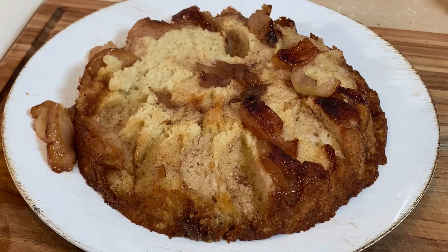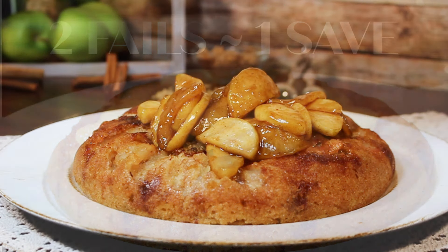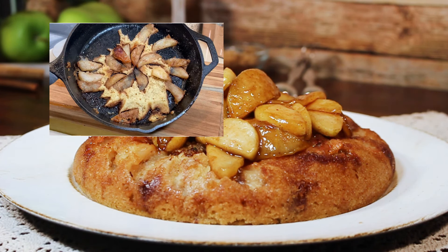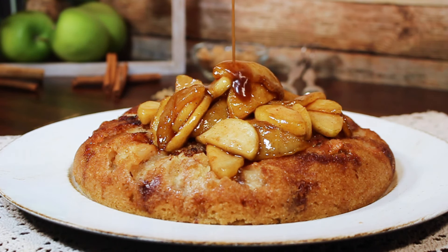Who else watches those trending videos going around that make it look so easy and you think, does that really work? Well, I just put the no-oven apple cake to the test, and well, see for yourself.